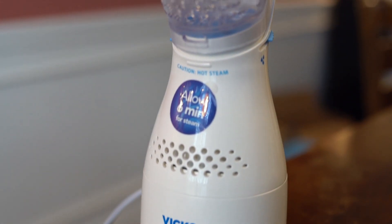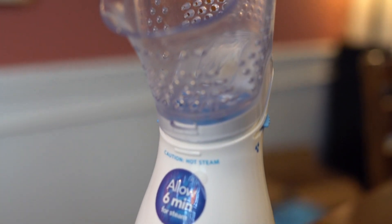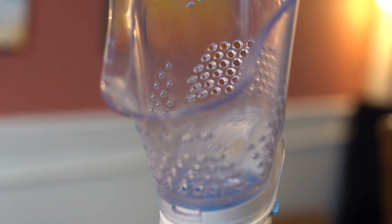Overall, this steam inhaler is nicely designed, easy to use and maintain, and this pack is highly recommended.